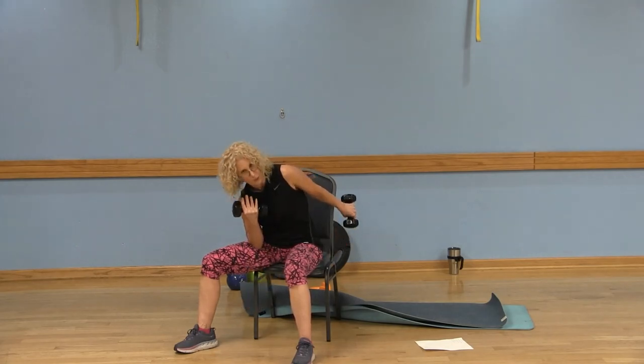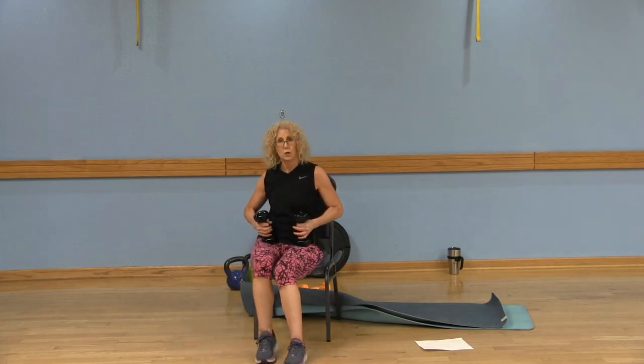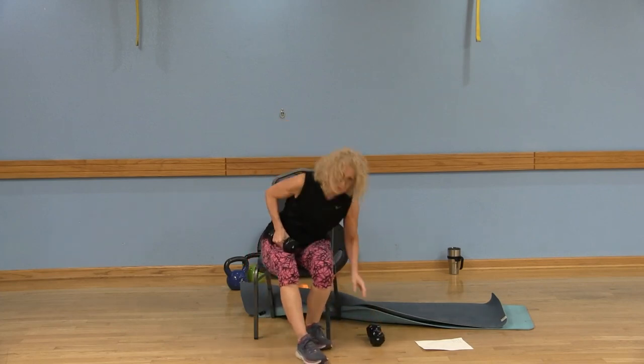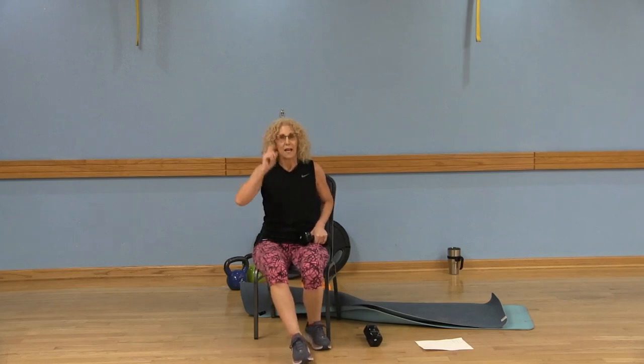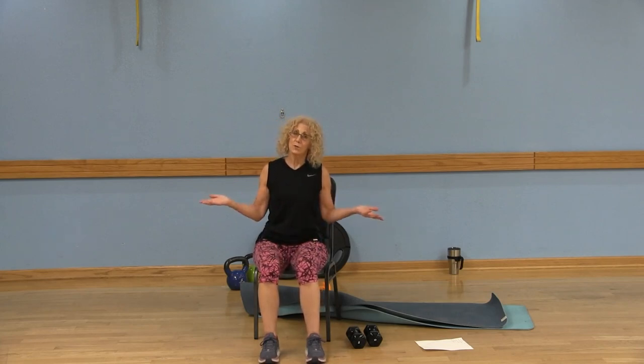Good — so we got a full body workout in there! We worked our shoulders, legs, abs, back, chest, biceps, and triceps. Give this little workout a try and let me know in the comments how you like it. Don't forget to subscribe to the LWCA Fitness YouTube channel and share the video with your friends. I'll see you next time!